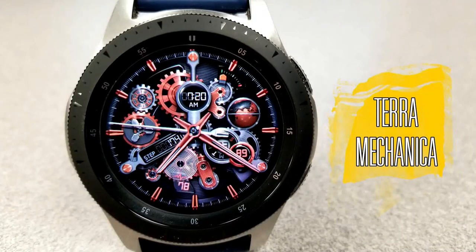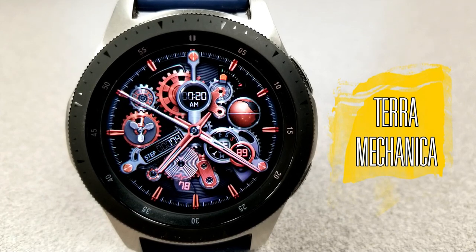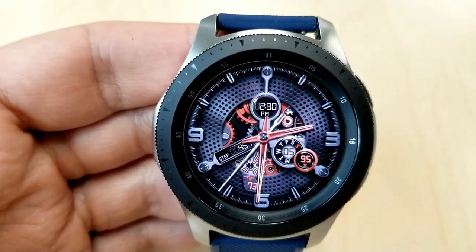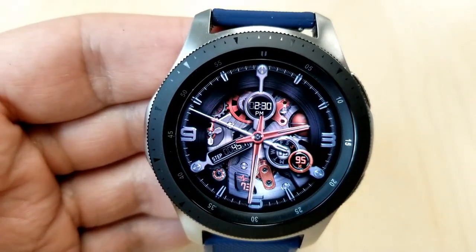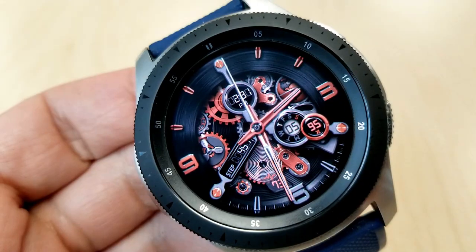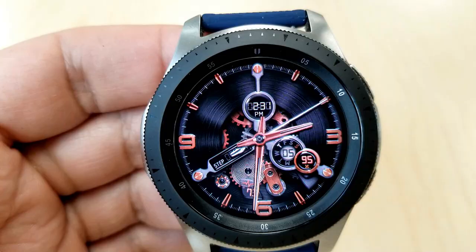This one is called Terra Mechanica and it is stunning from every angle and really in every possible way. The level of customizations you get on this one allows you to enjoy every animated and smooth moving gear, or you can literally cover them all up with a solid background, and then there are dozens of variations in between both of those extremes.